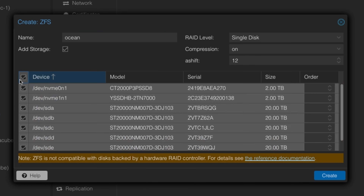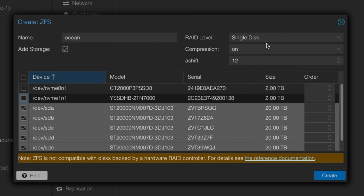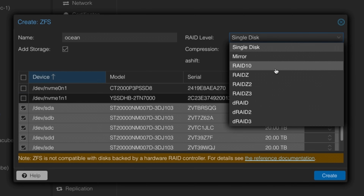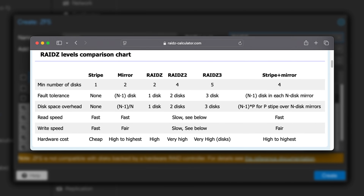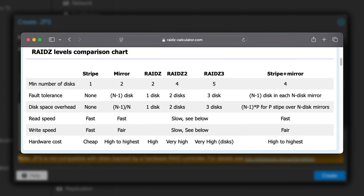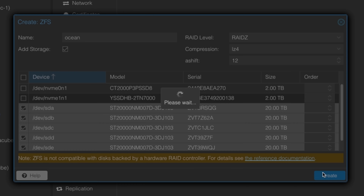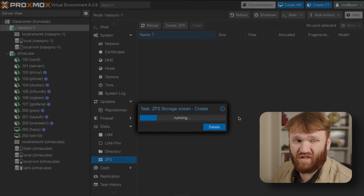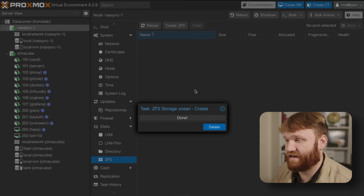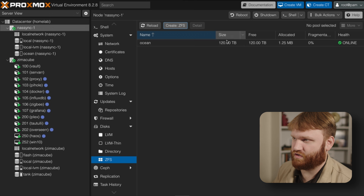I'm going to select all of the drives. I also have two 2 terabyte NVMe drives that I'll be setting up separately. We're going to set this up as RAID-Z, which means I can lose one drive and be fine. If I was smart I'd go RAID-Z2, but I'm not, so RAID-Z it is. Compression set to LZ4 is usually a good bet. Let's hit Create — give that some time. It's a lot of storage but all empty, so it really should not take long. And there it is, done — we now have our 'ocean' with 120 terabytes.